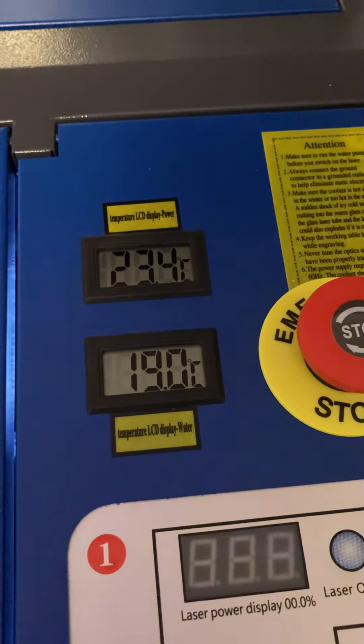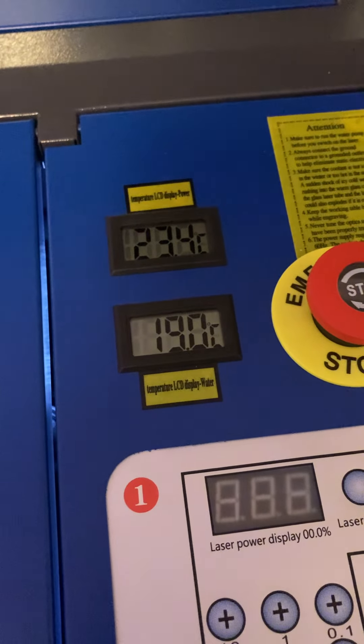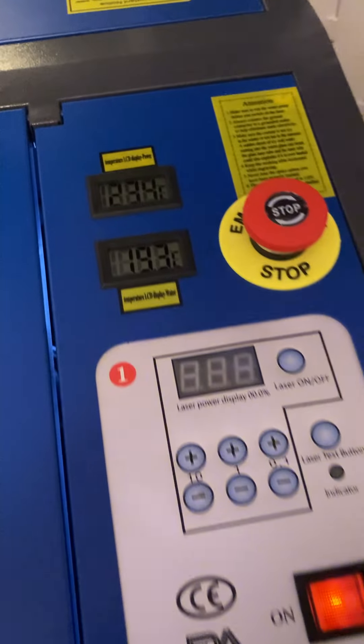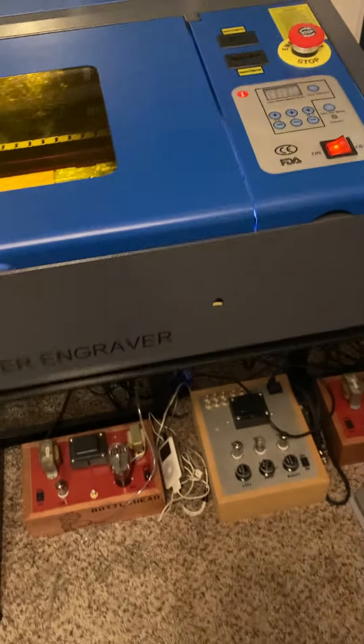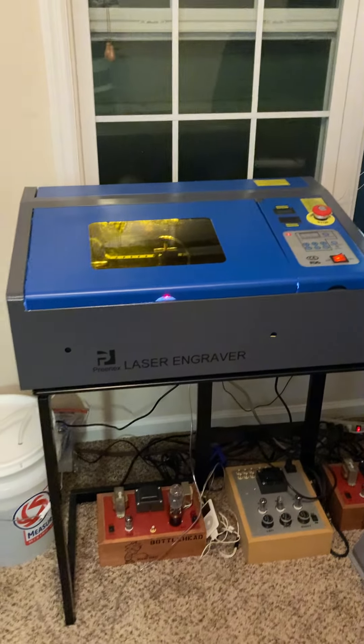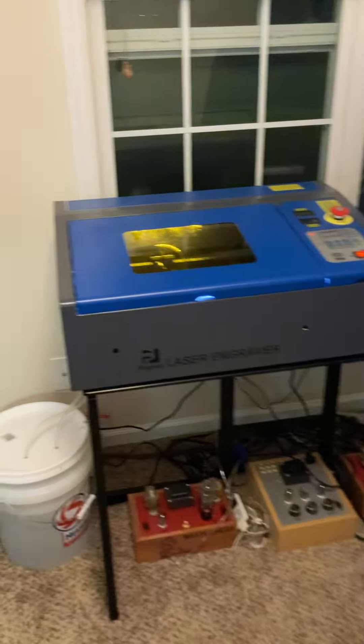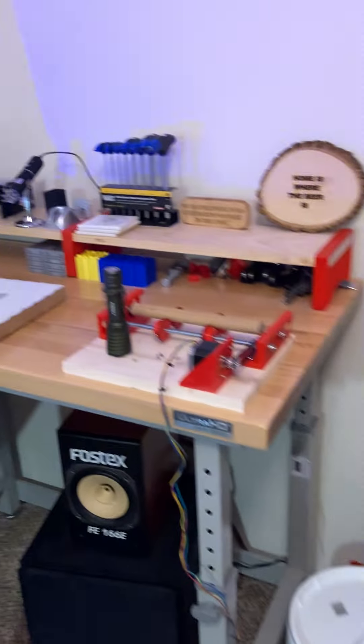Even while I'm printing, this seems to be adequate. Of course, the real story will be what happens when it gets to be summertime — see if we can keep up. I'll apparently need more ice, but I am not buying a $500 chiller for this machine.